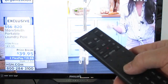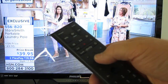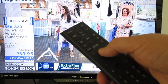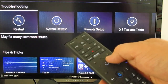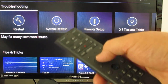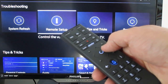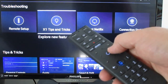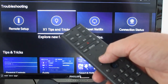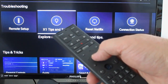Around the baseball diamond, if you look closely there are four letters: A, B, C, and D. The A button is a help button. Press A and it brings up different options — if you're having trouble with your cable box the first option highlighted is restart, and pressing OK will restart your cable box. It also gives you information on system and remote setups, X1 tips and tricks, and a lot of other options. That's the letter A — it takes you into the help menu.